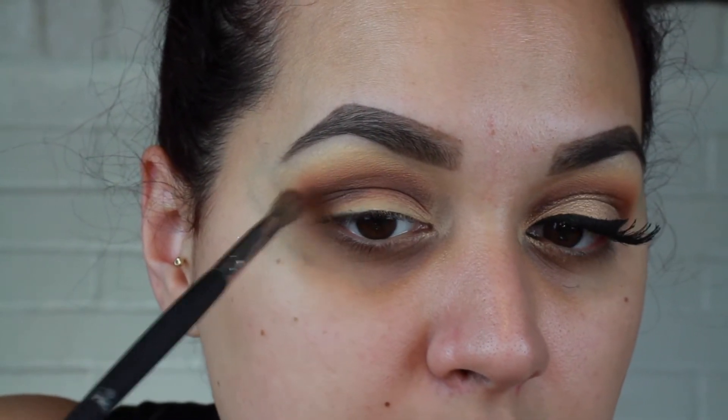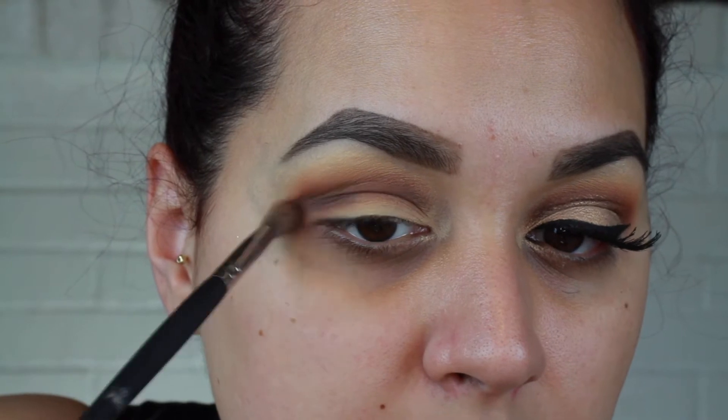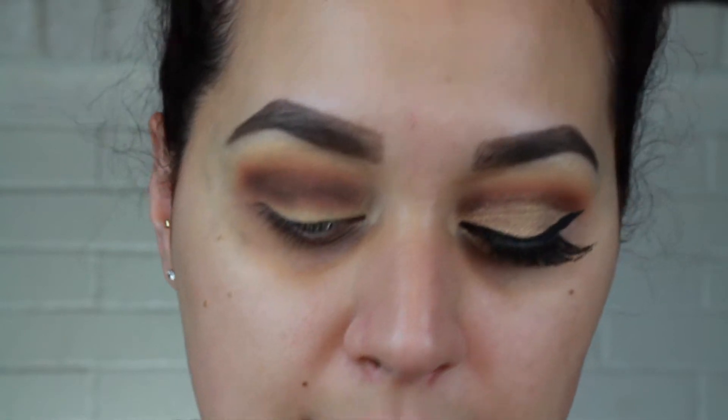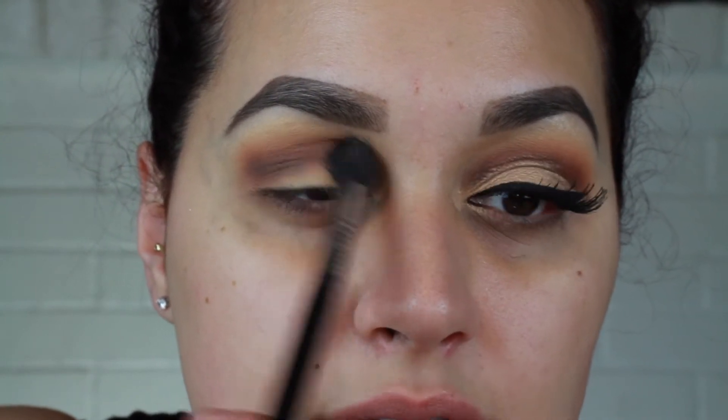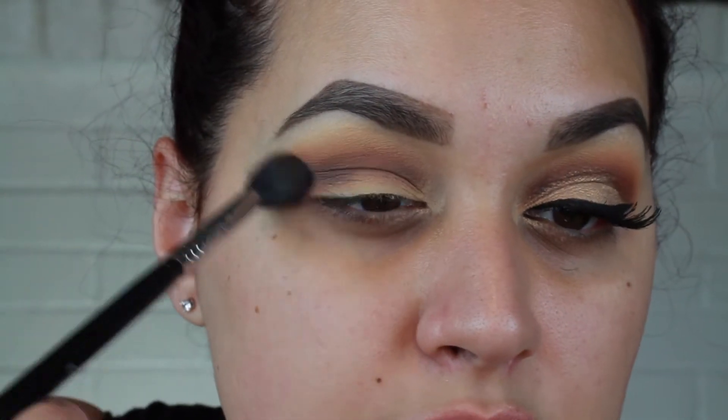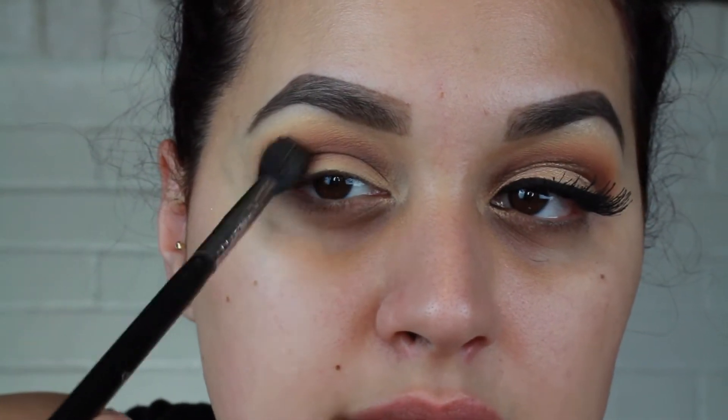Then I'll go in and just kind of intensify or define — pretty much whatever I feel like I need to do. Right now my eye just looks a little too dark. Compared to the other eye, I can see a little more red — a little bit more of the orange soda color. They don't look even to me; I feel like I put a little bit too much of the cypress umber, so I'm going to take my fluffy brush and diffuse the color as much as I can.